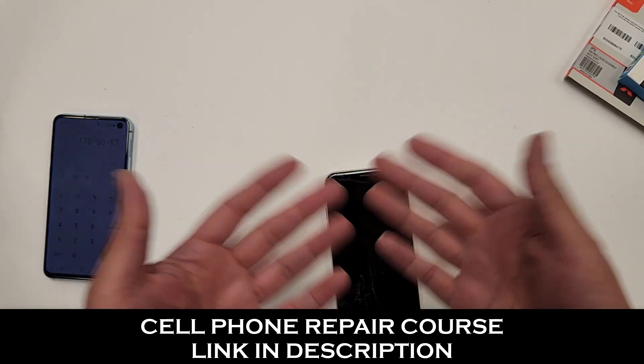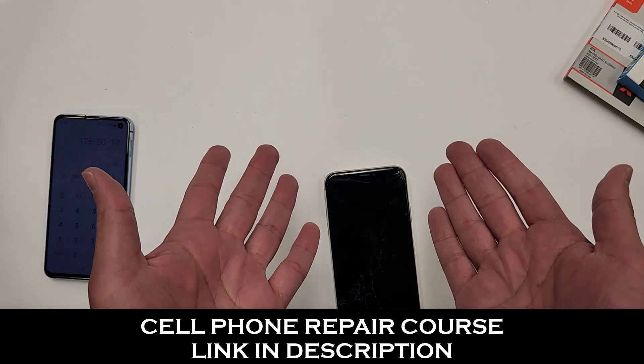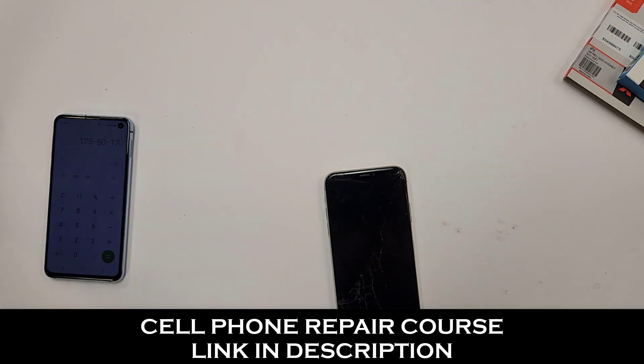This repair is probably going to take me about half an hour or so, maybe a little bit longer, maybe a little bit less. All right, let's get started.